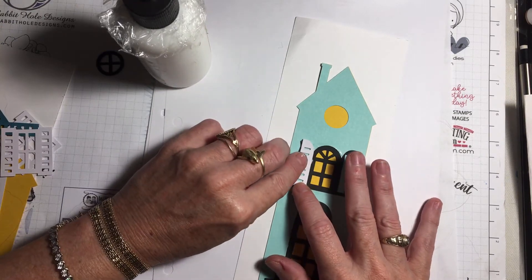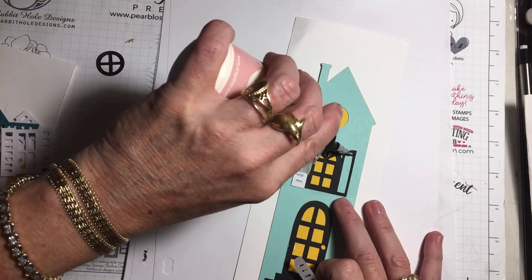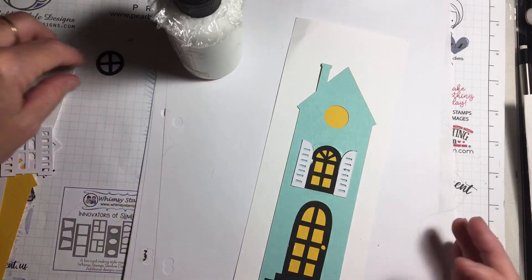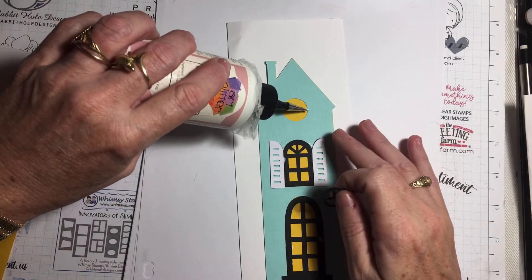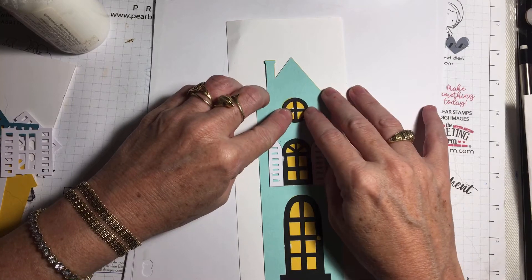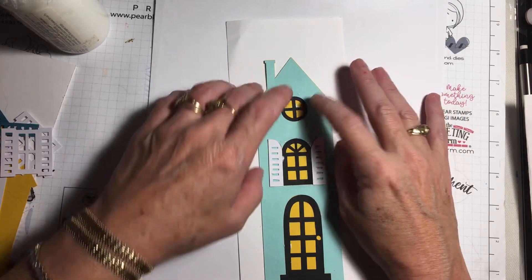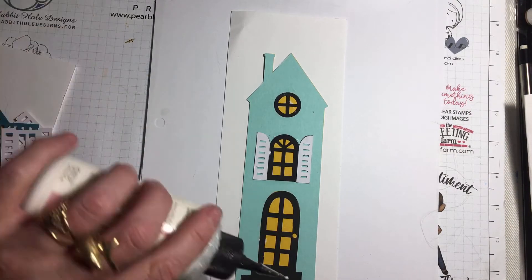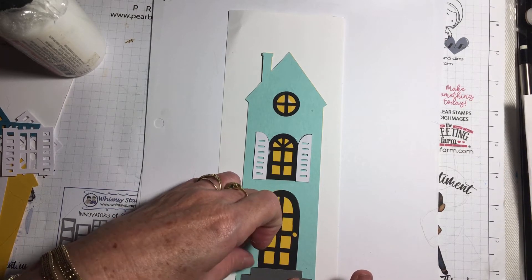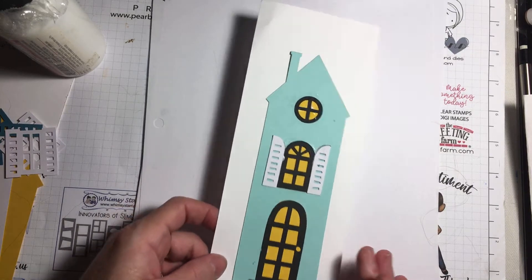Just glue the shutters right to the top there, matching the direction it is going, and you can glue those shutters right on in. This one here also has a window up at the top, and you can add that right to the window on top — all this glue will disappear because it's art glue. This one also has a step that you can add. And there is card number two, just as easy as that — card two is done.